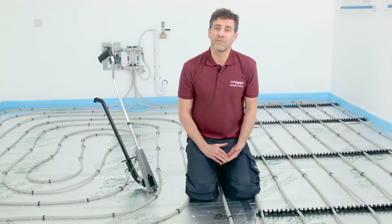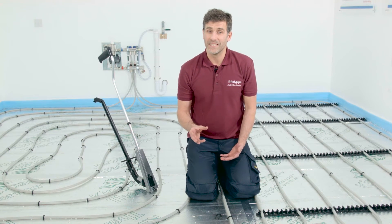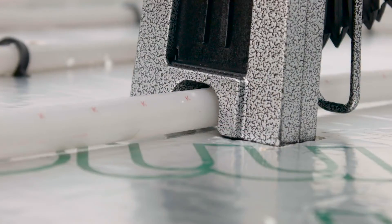In a new solid floor, the pipes are embedded into the screed or concrete during construction. The pipes can be laid in preformed panels or fixed directly to the insulation material using clip rails or staples.